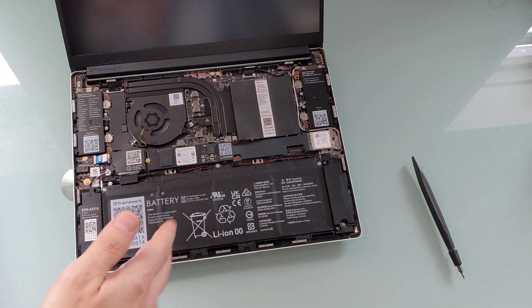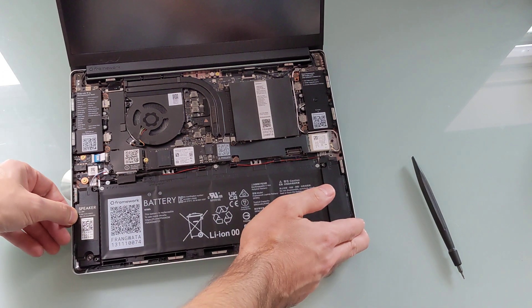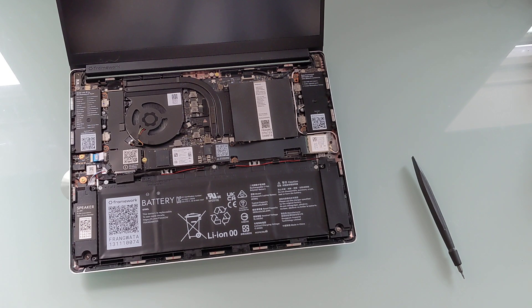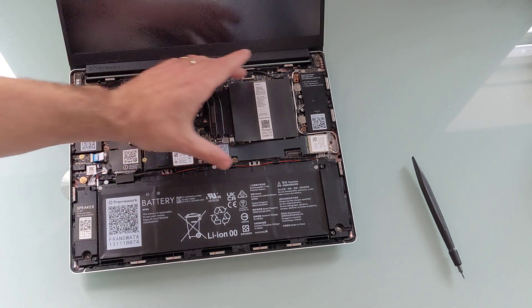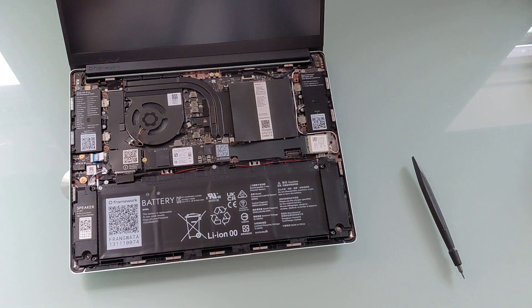All of the parts are pretty much replaceable and purchasable from Framework. This particular model is the Framework Laptop AMD 7040 series, which is the first to feature an AMD processor. Framework has released versions with 11th-gen, 12th-gen, and 13th-gen Intel Core processors. But the 13.5-inch Framework laptop has basically the same physical dimensions across all versions, which means you can even remove the motherboard from an earlier model, buy a brand-new motherboard, and change an Intel model into an AMD model.